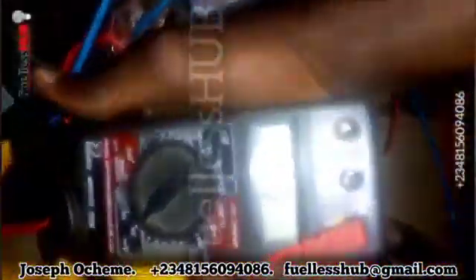Just one amp from the electric motor is equivalent to about 12 amps in the battery. One amp from the electric motor equals about 12 amps — that is how the motor functions. Thank you so much.